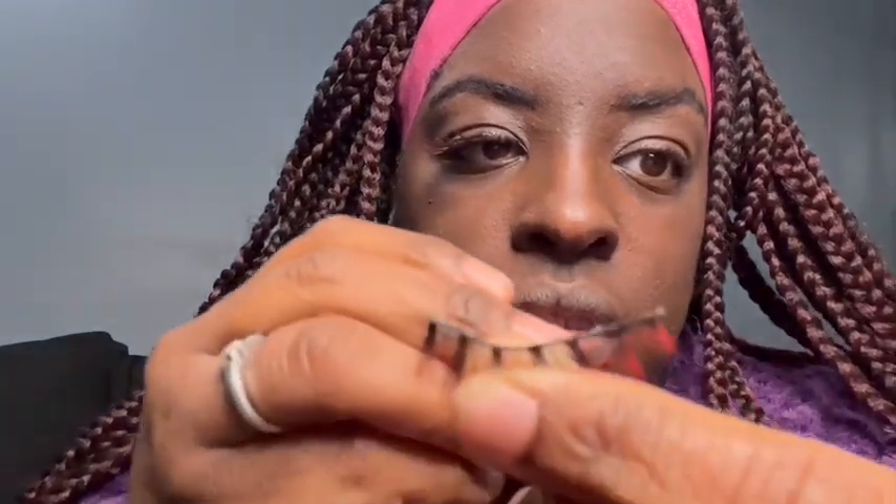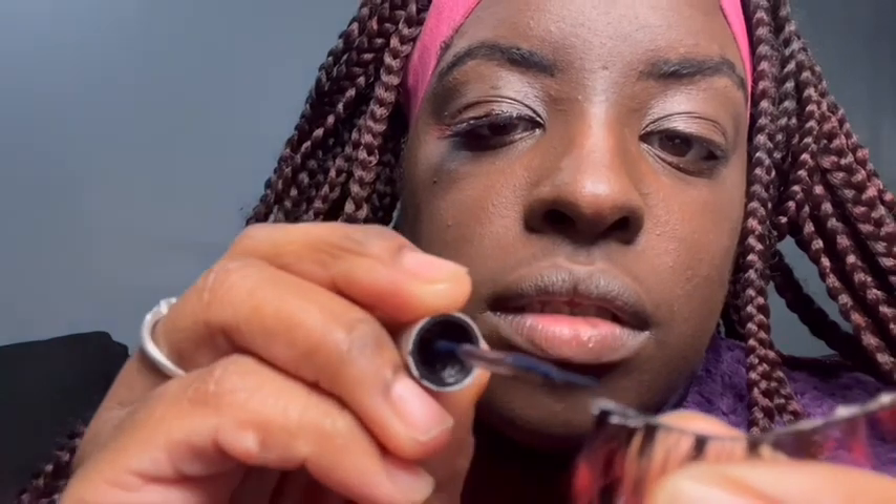All I'm doing is taking this off again — there we go. Now I'm gonna show y'all again. Put the lash glue on the track, then use your lash tweezers.